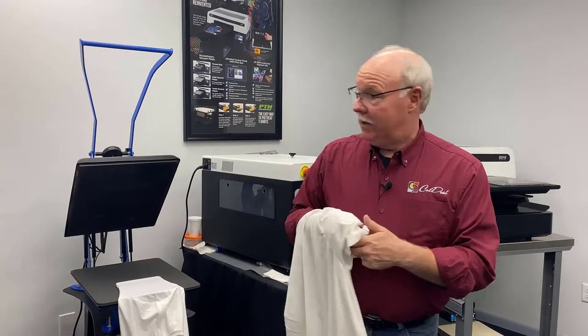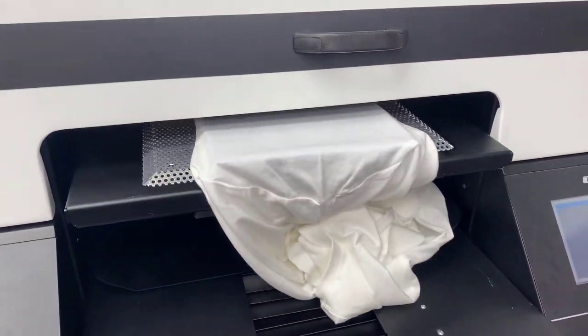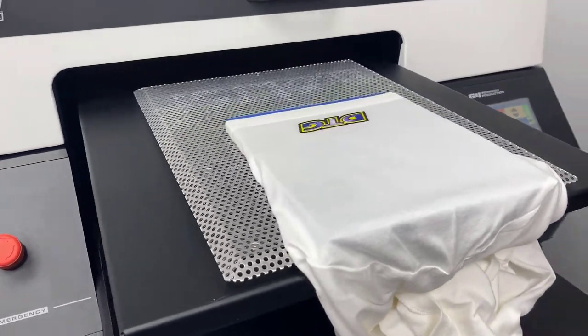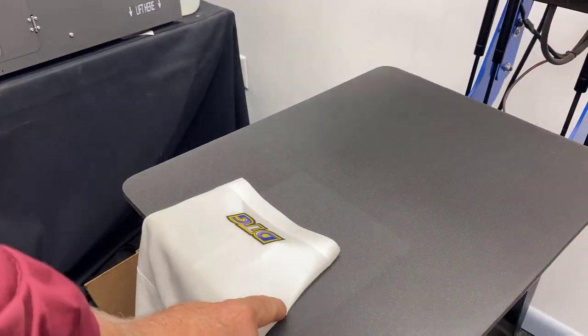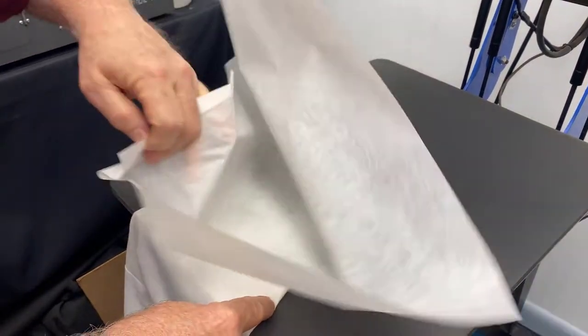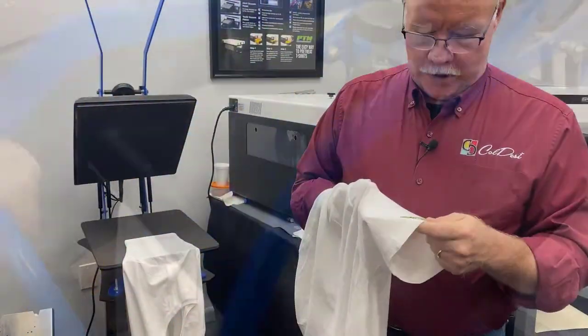Hey, Don Copeland here with the DTG G4. We did a short video last week on printing on long sleeves and got some great response. We also had some questions come in, so we figured the best way to answer them is to do another video. The question is: you can do a long sleeve, but how do I do a short sleeve?